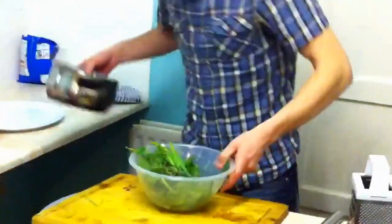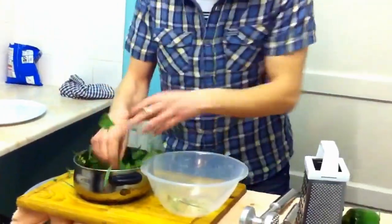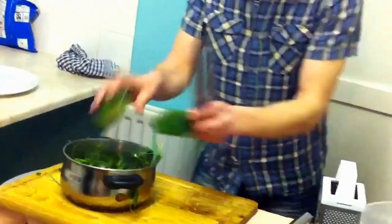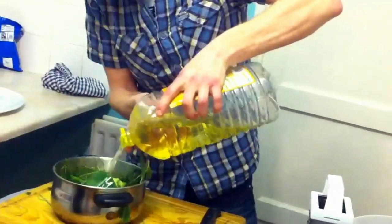While that's cooking, we're going to prepare the salad. Get yourself a bowl, some herbs, some spices, get yourself a pepper. Get it in there, straight to the important bit — the olive oil. Just a few spoonfuls, no more than just a few.